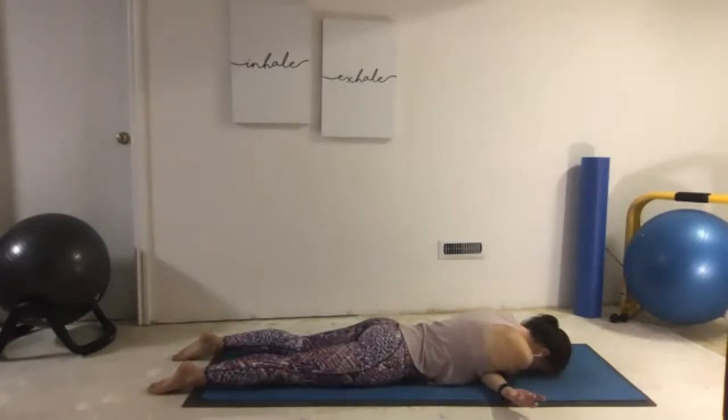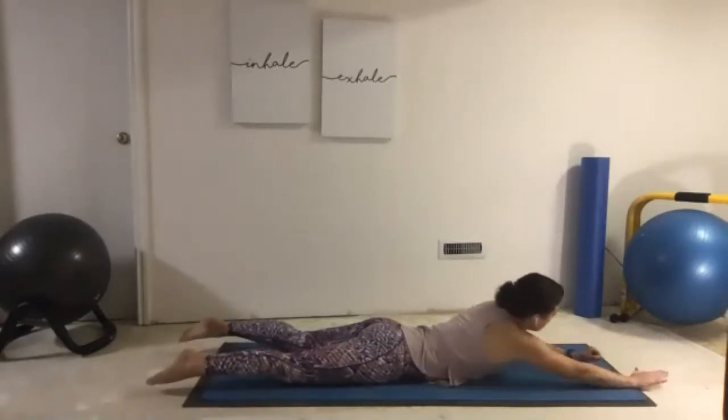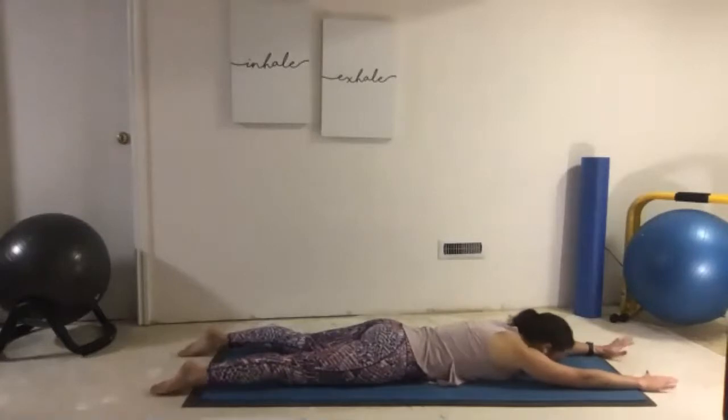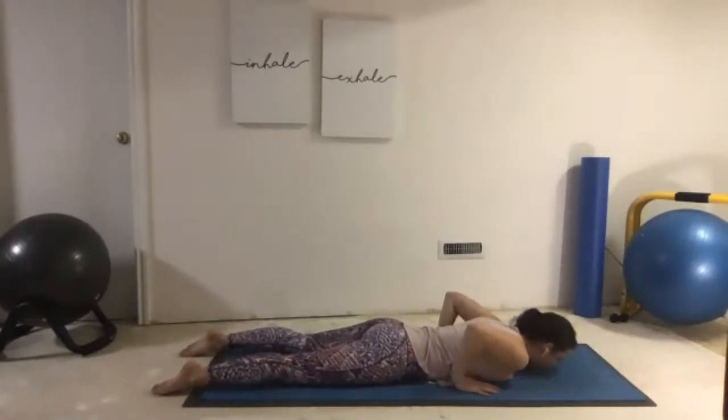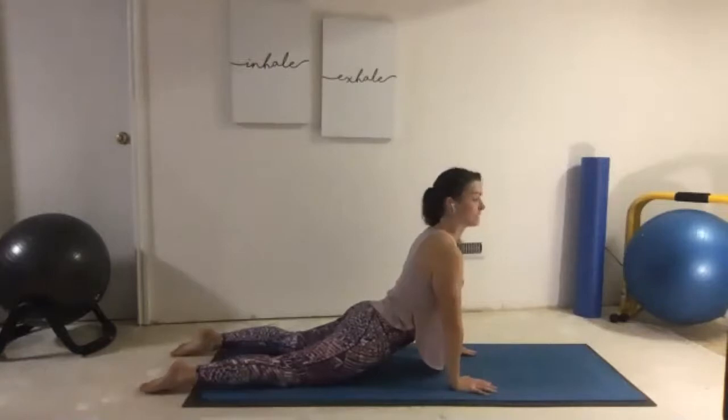Stretching through those shoulder blades, take a couple more big breaths. And slowly relax out to Superman — just reaching those arms forward. From here, hands come underneath the shoulders. Let's come up again into Cobra: grounding our hands, squeezing our shoulder blades, lifting up. Notice the freedom of movement and the increased range of motion — so much higher off the mat. Notice how much more length we have in our body now that we've opened that up.